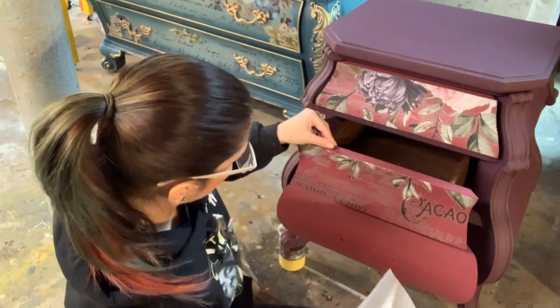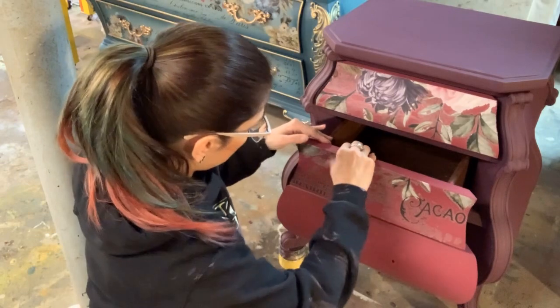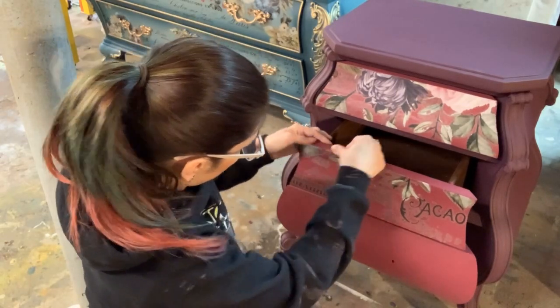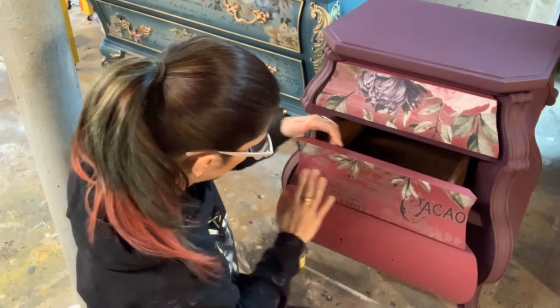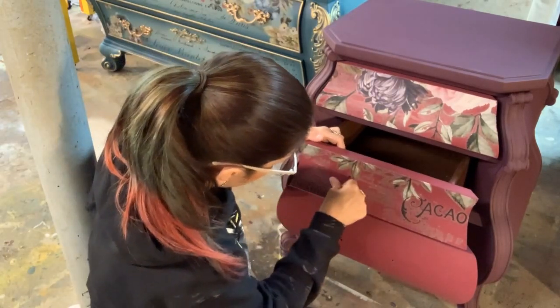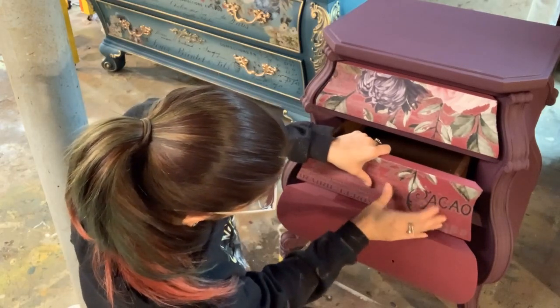All right, drawer number two — go ahead and burnish it with our fingers, just rubbing in the transfer, popping any bubbles, smoothing out any wrinkles, making sure our edges are down really well.